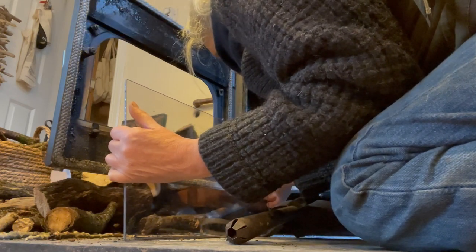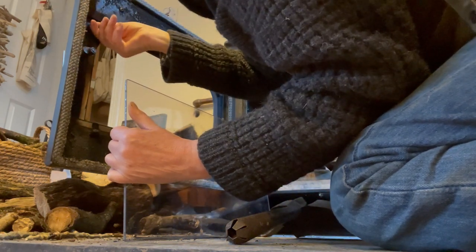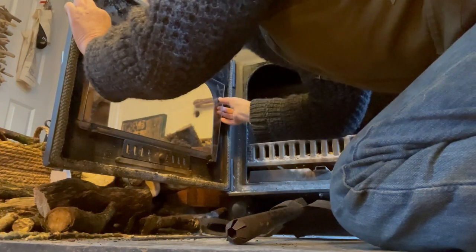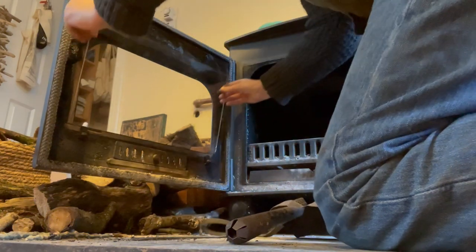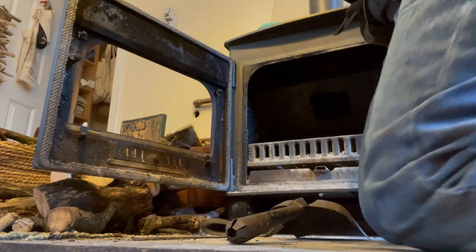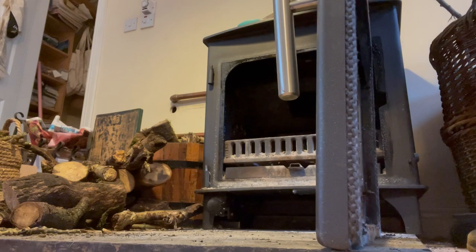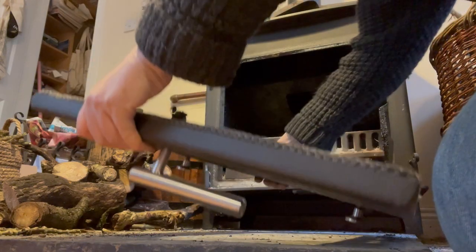I might have to get something to remove those to get this in properly, by the looks of it. More tools required. Take the door off, lift it off, and lay it on a flat surface.